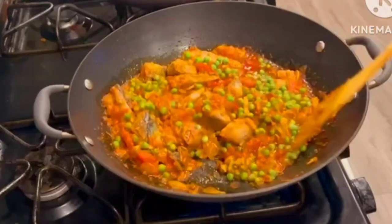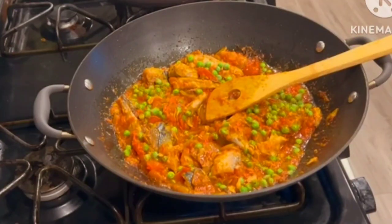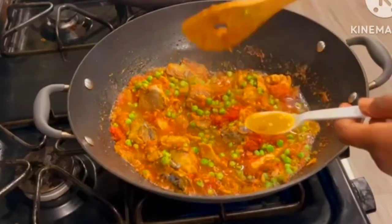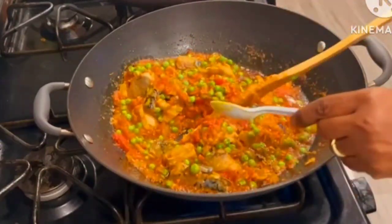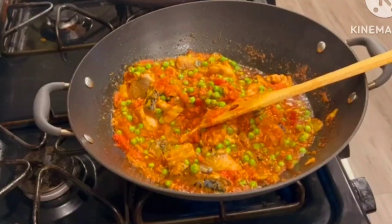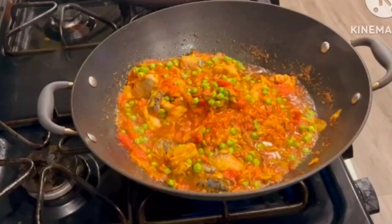Then I went in with my sweet peas. If you don't have sweet peas you can add in some green beans — cut them a little tiny so that they don't take time to cook. At this point I went in with my seasoning. You can use any seasoning of your choice, then I added some sauce.